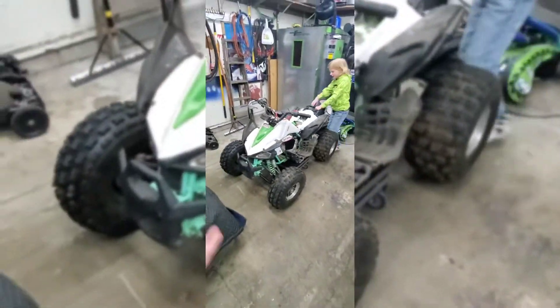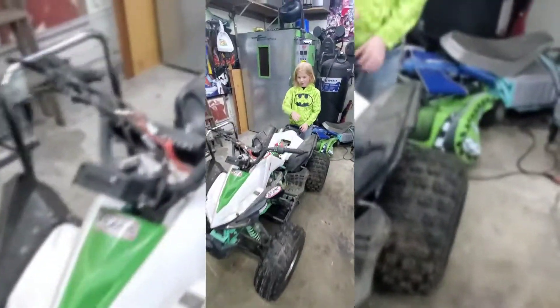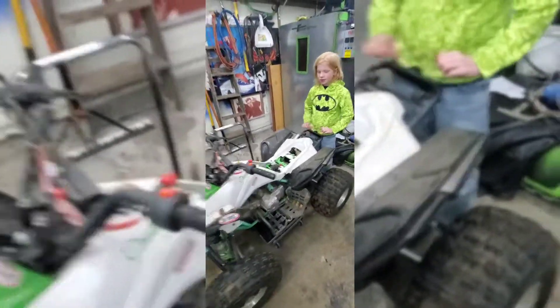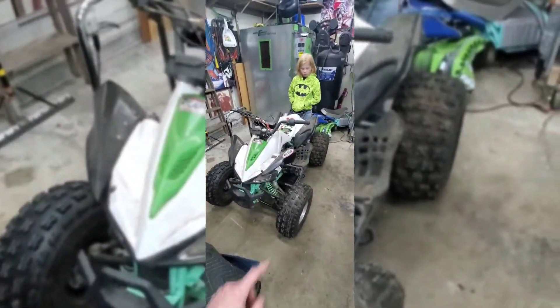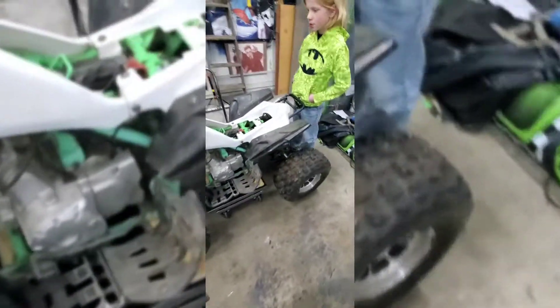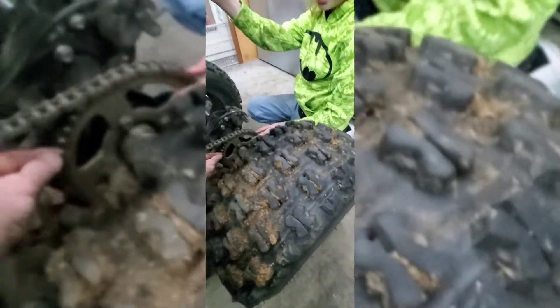So what's the project, Jax? We're powder coating it — might be doing something different with the plastics too. I have upgrades in the works, maybe on the arms and definitely on the shocks. The rear shock is really stiff. We'll also be putting on a new chain and new sprockets.